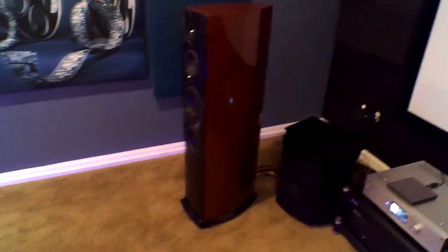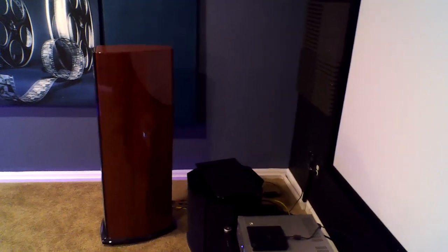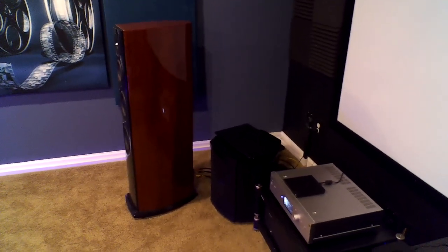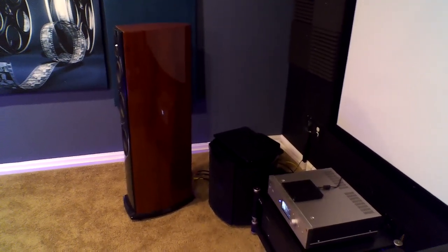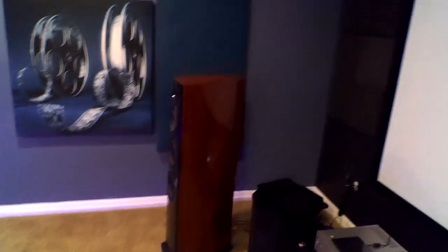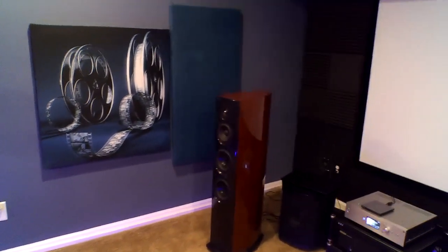That's the Aerial Acoustic 7T speaker. A lot of people will tell you that speaker placement in a room is very important, especially for music reproduction. As you can see, that thing's probably close to four feet out from the back wall. You have to give speakers room to breathe if at all possible. I'm lucky I'm in a dedicated room — some people don't have that luxury and have restrictions, especially if there's a wife acceptance factor in place. Take time to experiment with things like toe-in and toe-out. You'd be surprised how much incremental changes in speaker position can make.